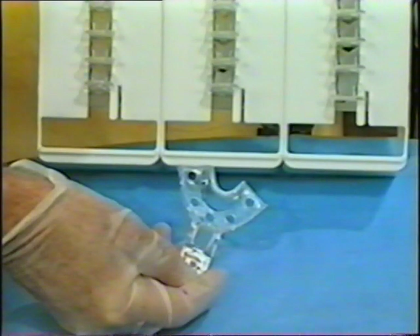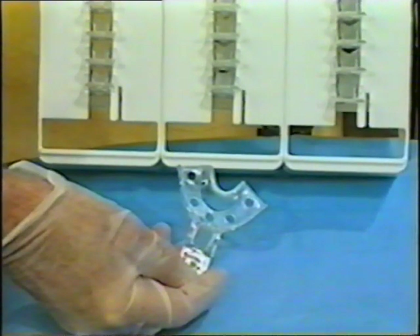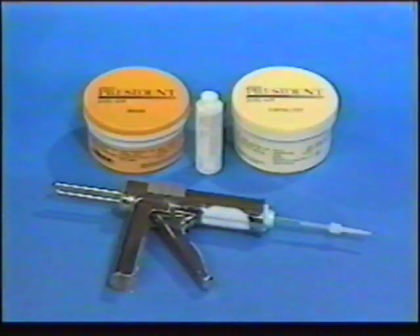The impression sequence for the cuspid to cuspid appliance requires a rugged, disposable, anterior impression tray — one that fits either arch. The impression material I prefer is vinyl polysiloxane. For dimensional accuracy and registering detail, there's simply none better.